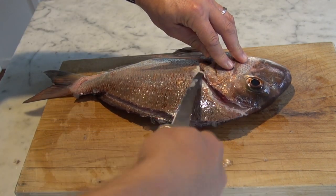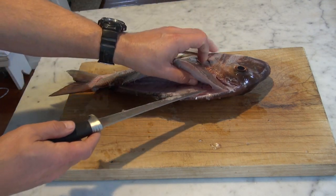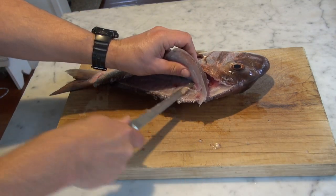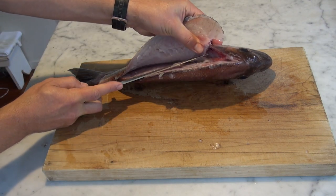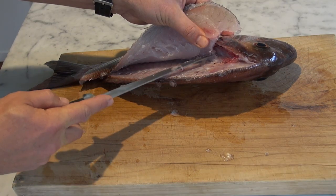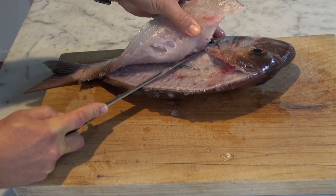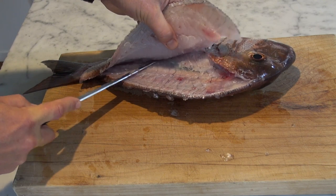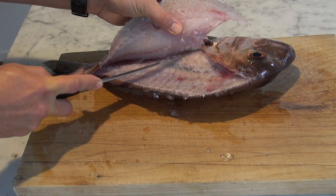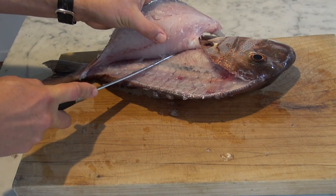Probably the trickiest part when filleting a snapper is being able to run the knife over the rib cage without puncturing the stomach. So we cut further down, turn the knife around so it comes in, and start to lift that up. In through here you've got a series of bones poking out down the middle of the fillet, and a series of bones over the rib cage — you want to try to cut in between those. Then carefully run the knife over the rib cage so you don't puncture the stomach.